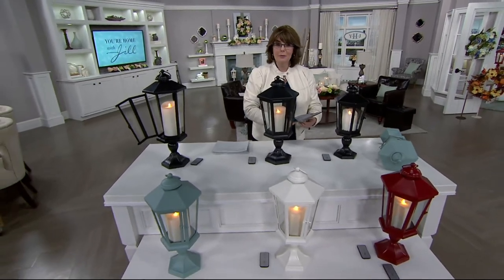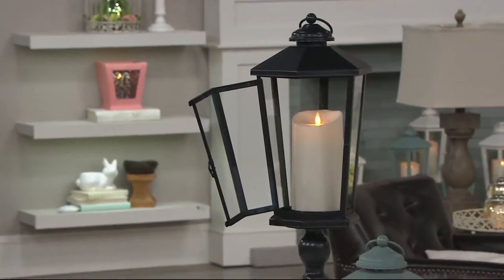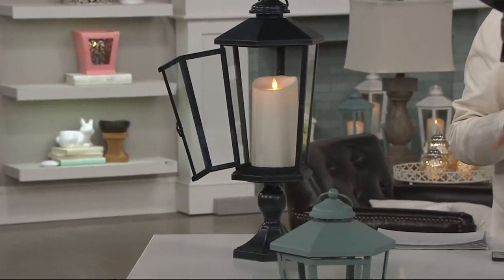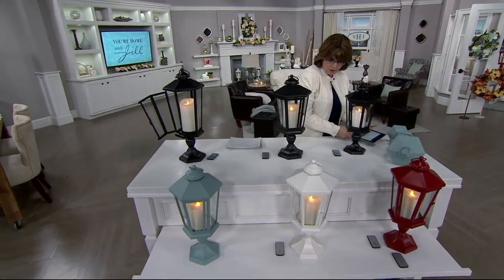By the way, don't forget — we are chatting live over on Facebook at Jill Bauer QVC. My friend Leanne's over there chatting live with all of you. So if you have any questions about any of the items we're talking about, Leanne's there waiting to talk with you and answer all your questions.